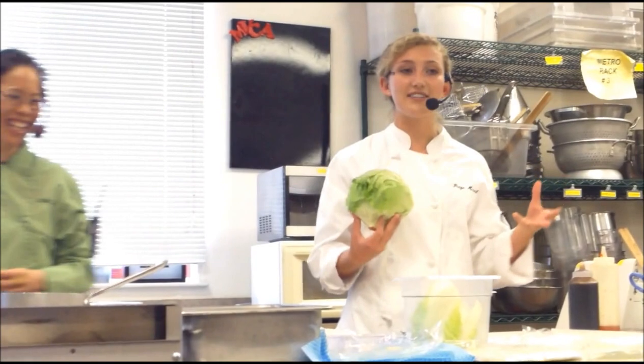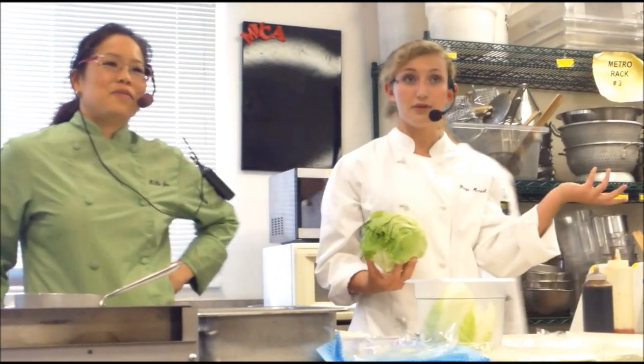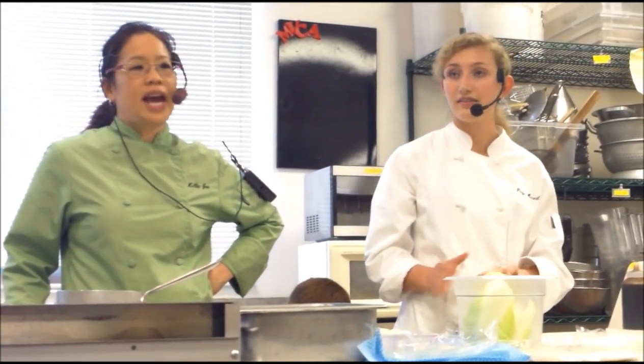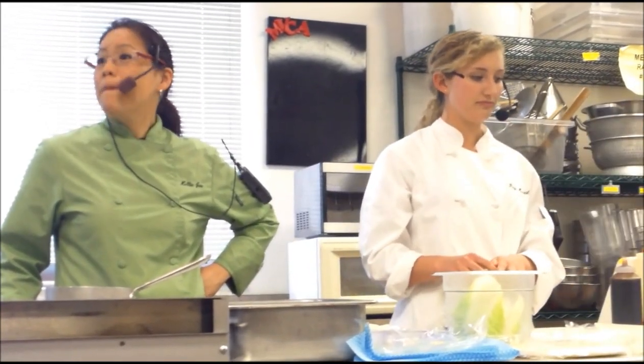So this is iceberg lettuce — it's a mild leafy green. It's going to give our dish a nice crunch and texture. It's great for hamburger setups, like the lettuce you put on a burger. You've probably had over a thousand hamburgers — lettuce, tomato, onion, and cheese, and maybe a pickle on there.